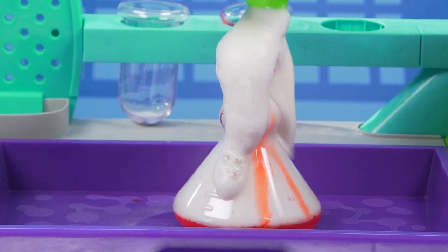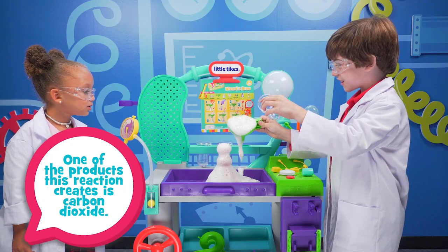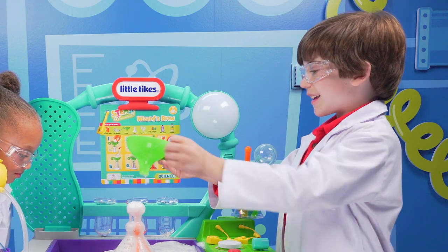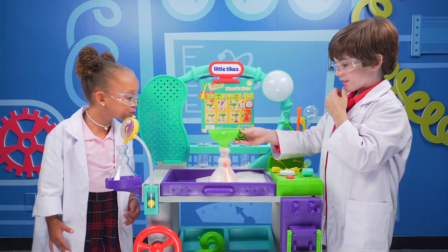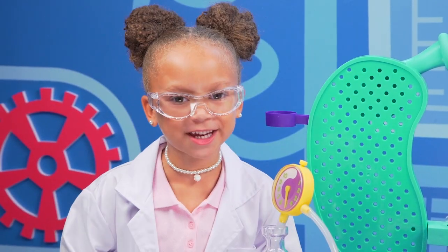Whoa! That is so cool. It's a chemical reaction. That looks like foam. It's a volcano — it like exploded through the funnel. It's really cool. It's a boom. I love science.